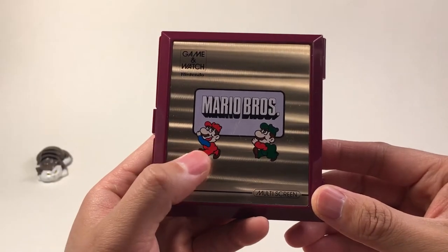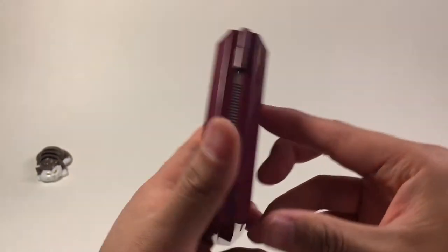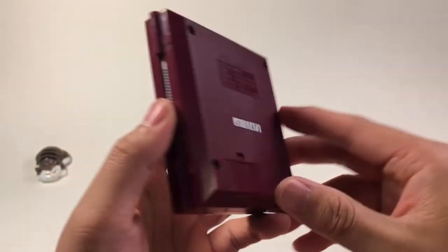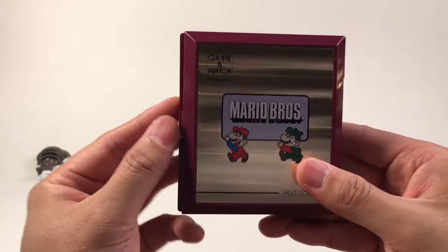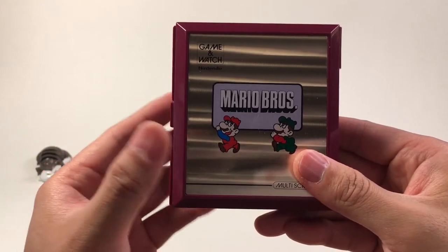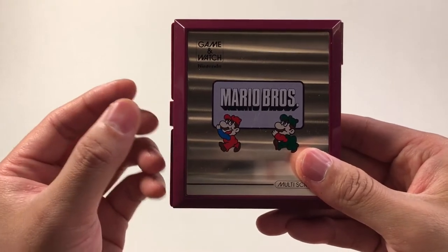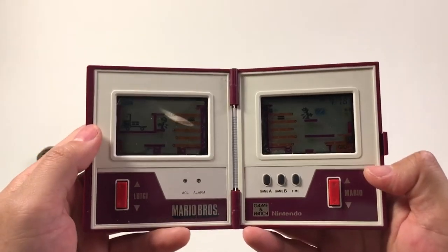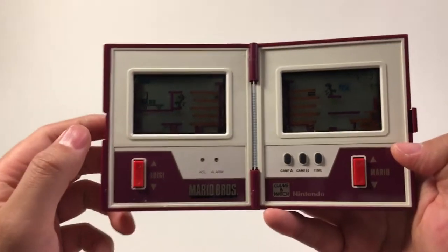Mario Bros. — this is Mario and this is Luigi. The year is 1983, made in Japan. 1983 is the first year Nintendo began to have multiple screens. This handheld is the first of three handhelds which placed two screens from left to right — not top to bottom, but left to right.